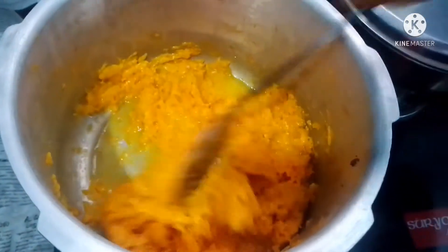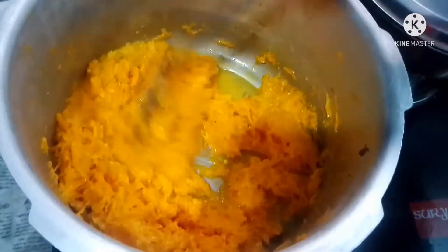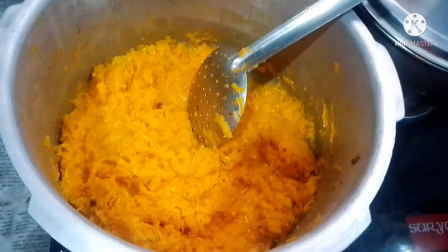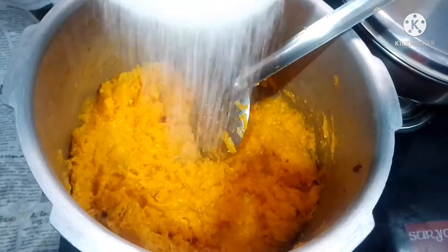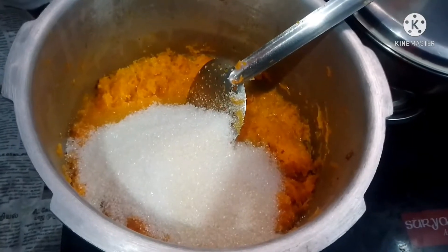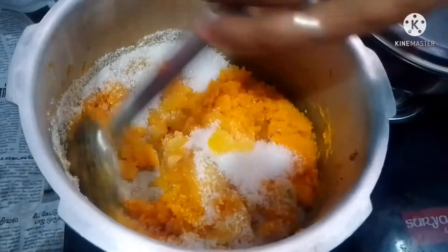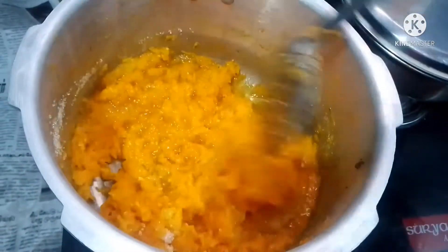I'll put it in a bowl and cut it in a bowl. I'll put the bowl in a bowl. I will add the salt.